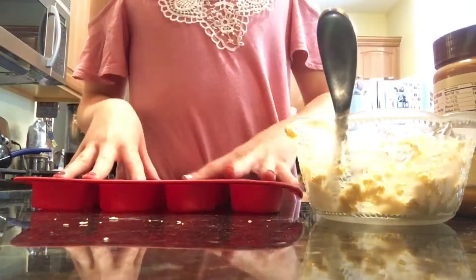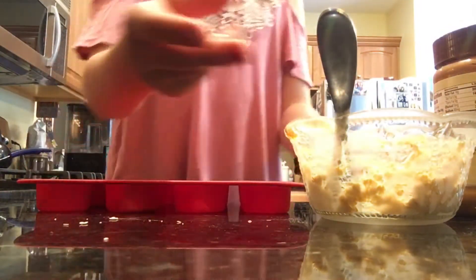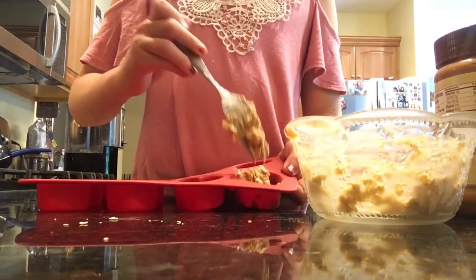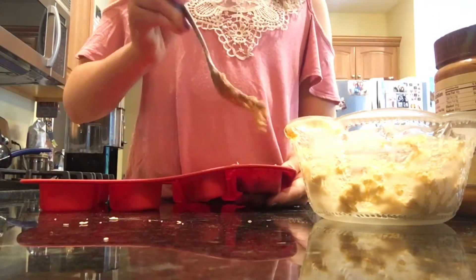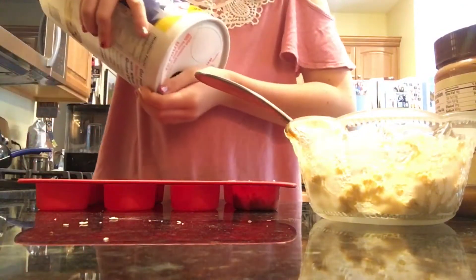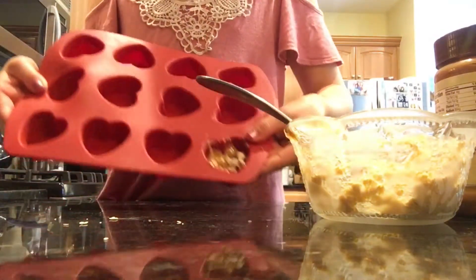So now your batter is ready and you're going to go ahead and put it in your pan, or you can use these little mold things — they're really nice. All you have to do is scoop a little bit of your batter into them, spread it out, and you're done. You can also grab your oats, take a really small handful, and just sprinkle it on top because it has a cute design.